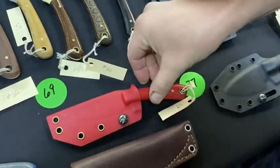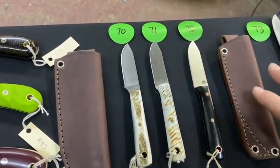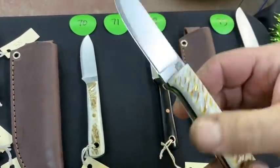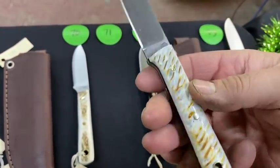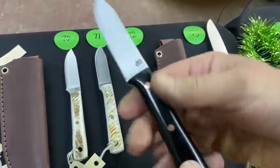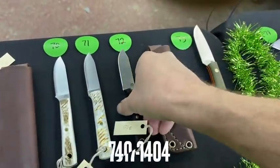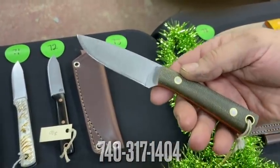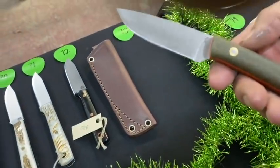Numbers 70, 71, 72 are Maverick Colts in customized antler bone scale with black liners. Number 72 is black with copper hardware — love that look.